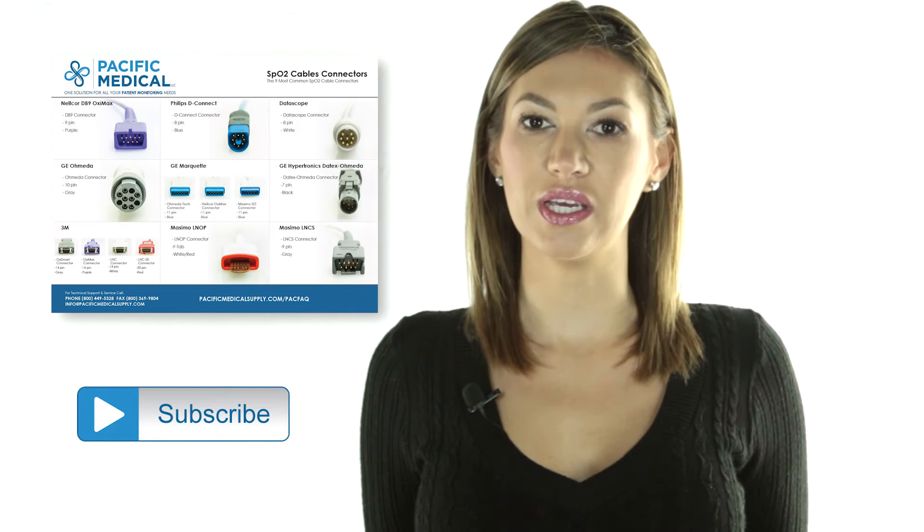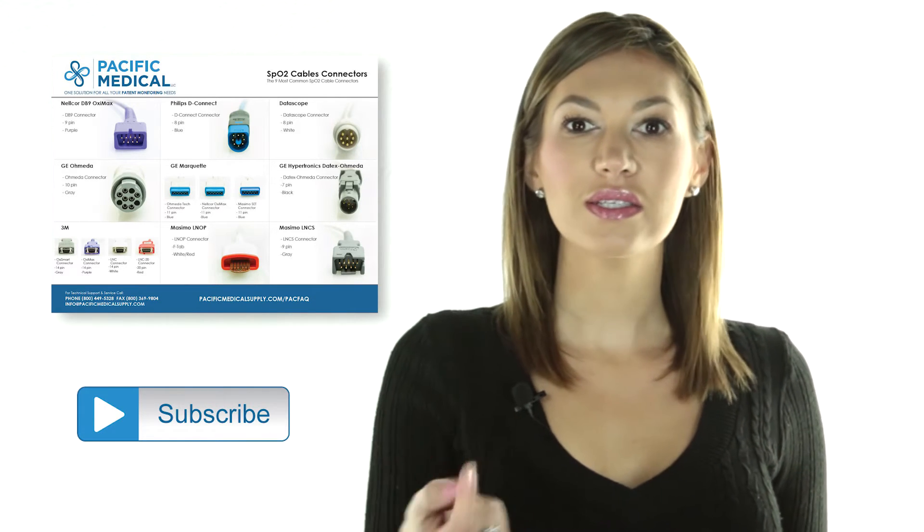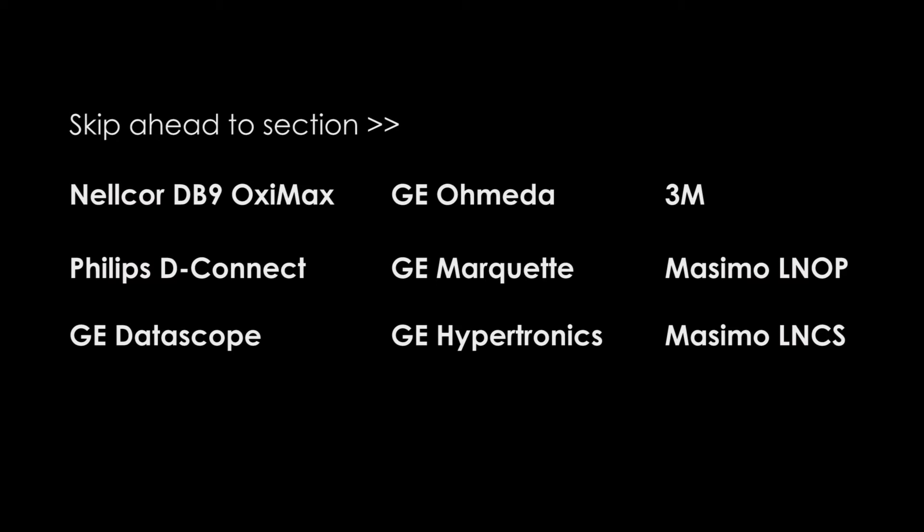Also, check out the downloadable SpO2 cable connector cheat sheet, which is available using the links below this video. And don't forget to subscribe to our channel. Today we are going to walk you through the most common SpO2 connectors used on patient monitoring equipment.